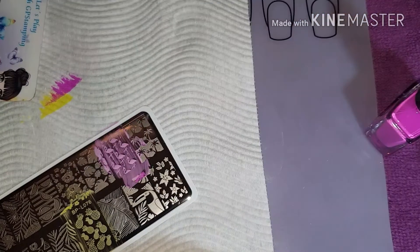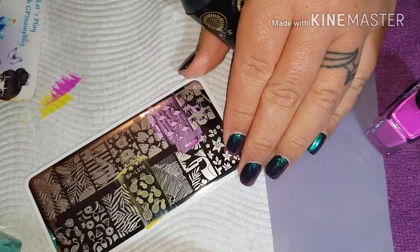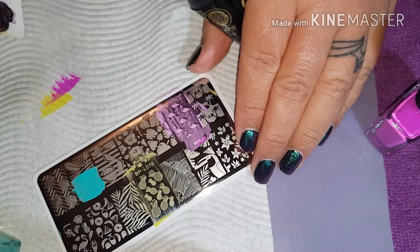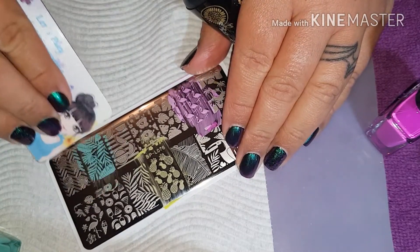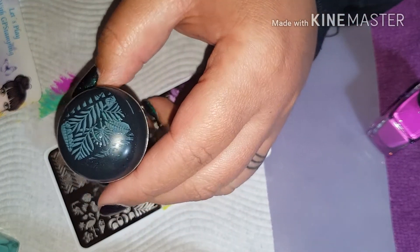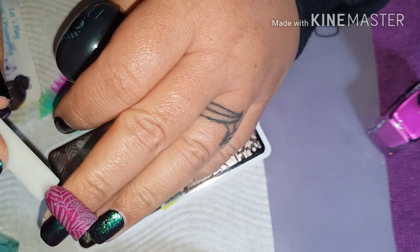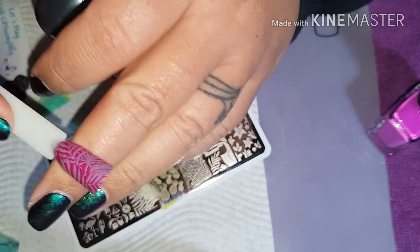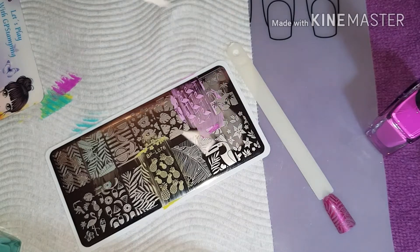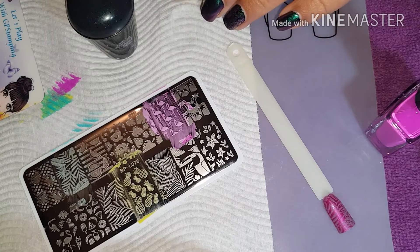I've been waiting to get a plate to use these polishes on. That's a cool colour actually — these would be cool staying together. So this is that minty green colour. We are going to try it on a hot pink. Didn't really show up, which I would have guessed, but it still looks cool. It still looks pretty.